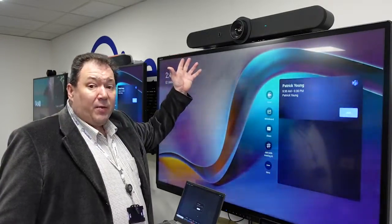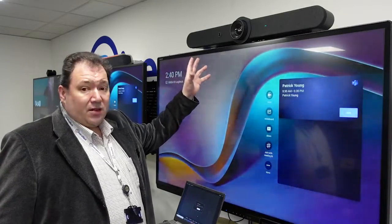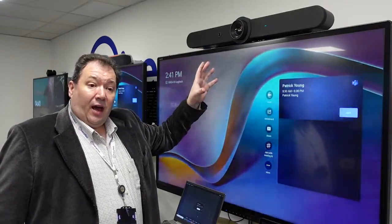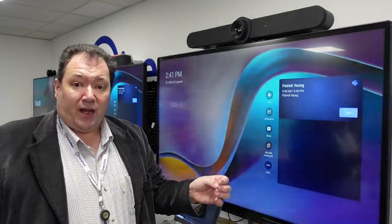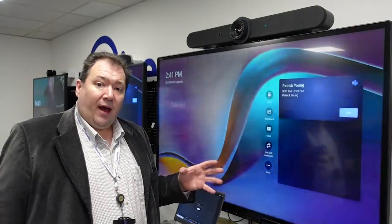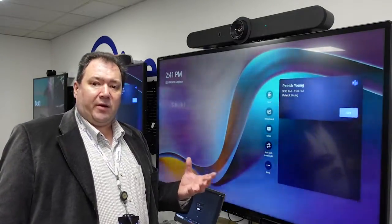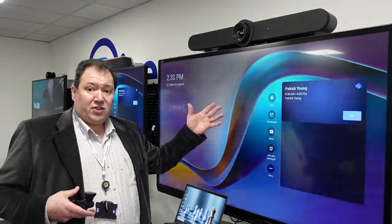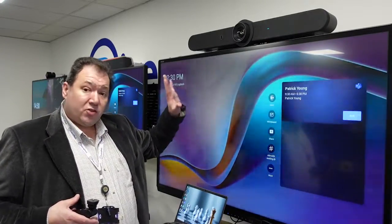It has a combination of microphones, speakers, and a PTZ camera with optical zoom, as well as an AI engine which is capable of doing some really great camera cropping and framing, really improving that video experience in a Teams meeting.